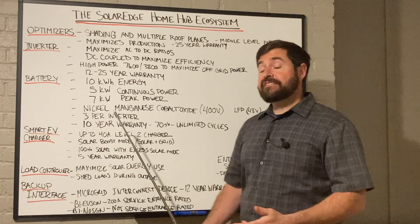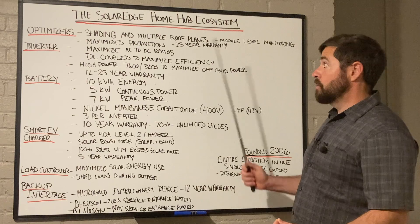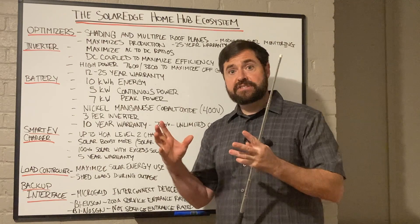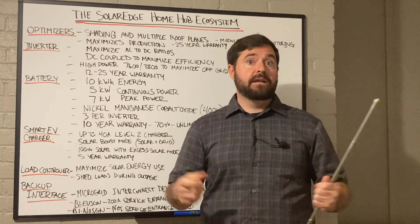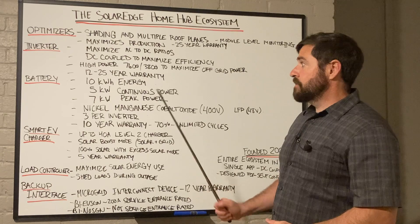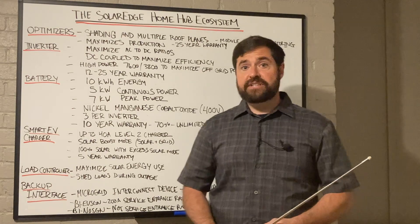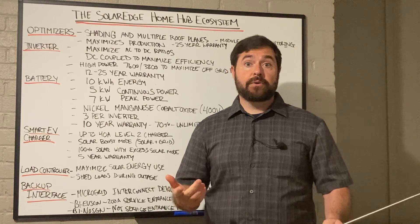With that DC-coupled inverter architecture, you're kind of left with a weakest link scenario. Your inverter has a max output and your battery has a max output — whichever is lowest is what you've got. So in order to really get the full output of your solar inverters, in most cases for the average residential solar system, you're going to want at least two of those batteries to really maximize backup power capabilities when the power goes out.